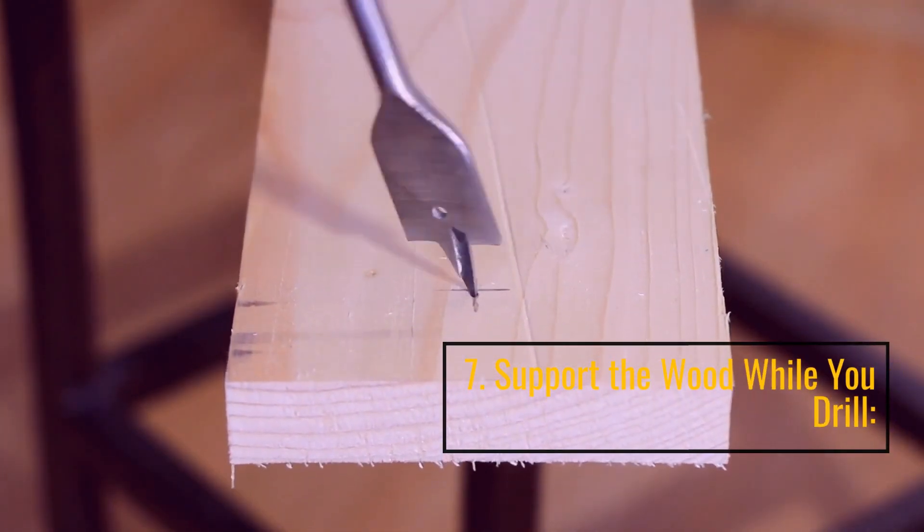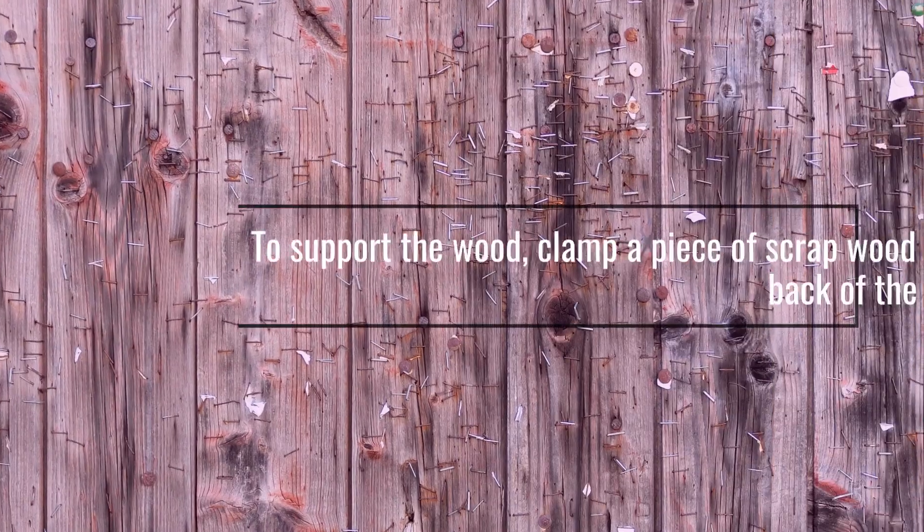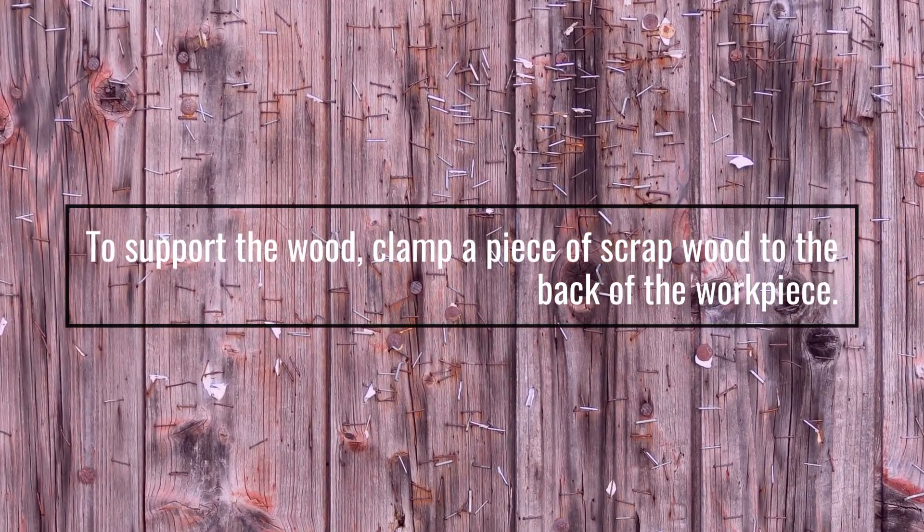7. Support The Wood While You Drill. To support the wood, clamp a piece of scrap wood to the back of the work piece.